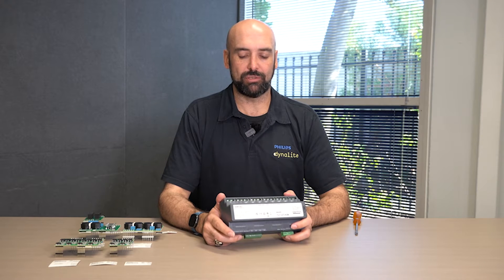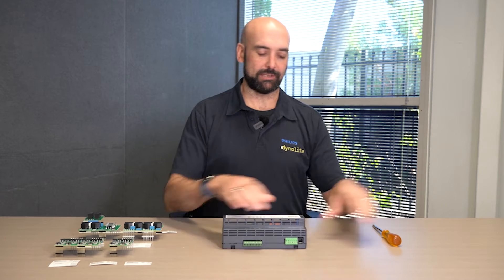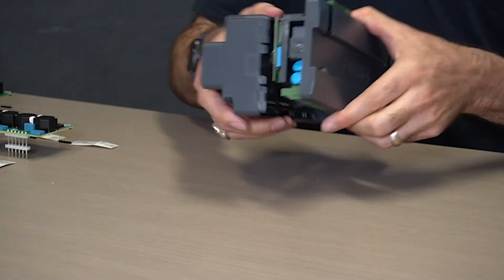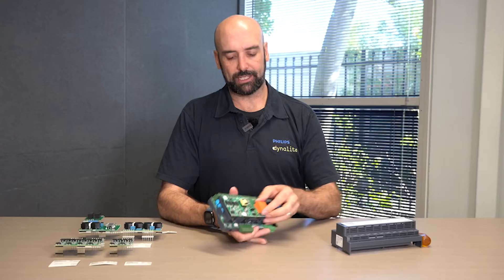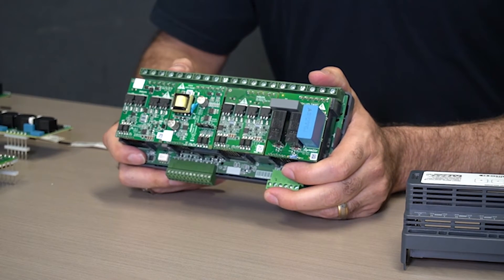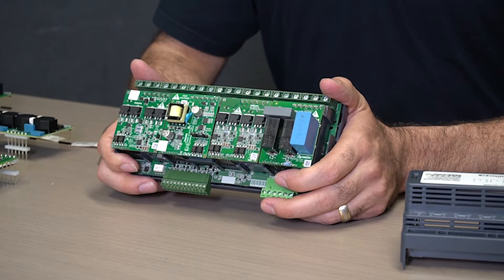There's no need to tell the device which module has been installed into which location. Another big advantage of this device is that if the client changes their mind, they can change the modules inside to suit their needs. So if originally the project only had budget for a relay output module, this can be removed and replaced with a dimming module — the relay module has turned into a dimming module. This allows projects to change their output requirements as the project matures or needs change, without replacing the entire base unit or changing the terminations.